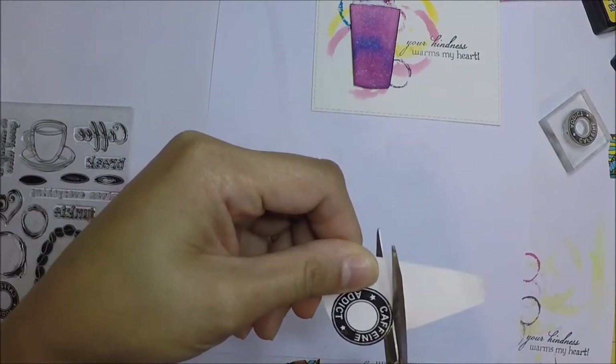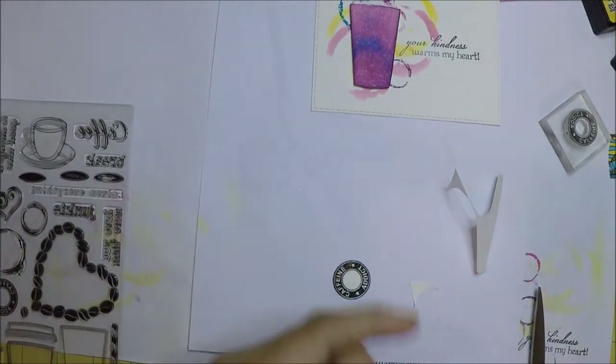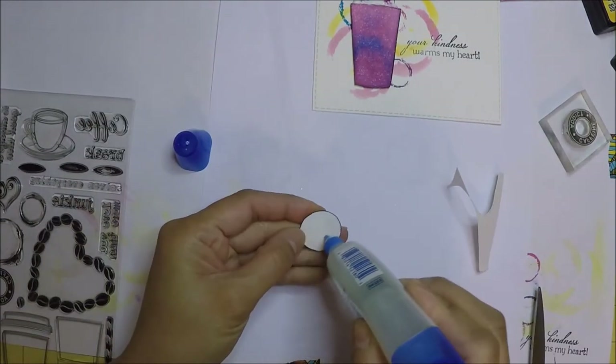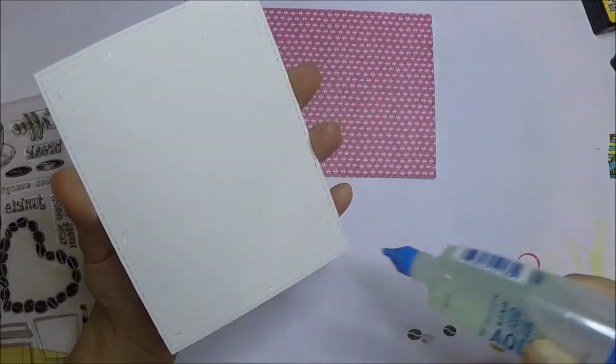I also fussy cut the logo, and then I use the Memento Tuxedo black marker to color the edges. I use Tombow liquid glue to attach it on the cup and also on the panel.